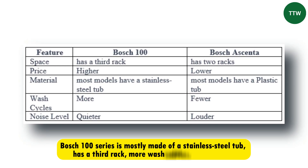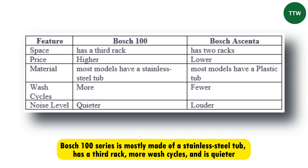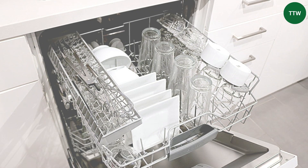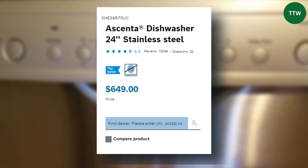Comparison table. From the table, we note that the Bosch 100 series is mostly made of stainless steel tub, has a third rack, more wash cycles, and is quieter. However, the Bosch Ascenta is more affordable.